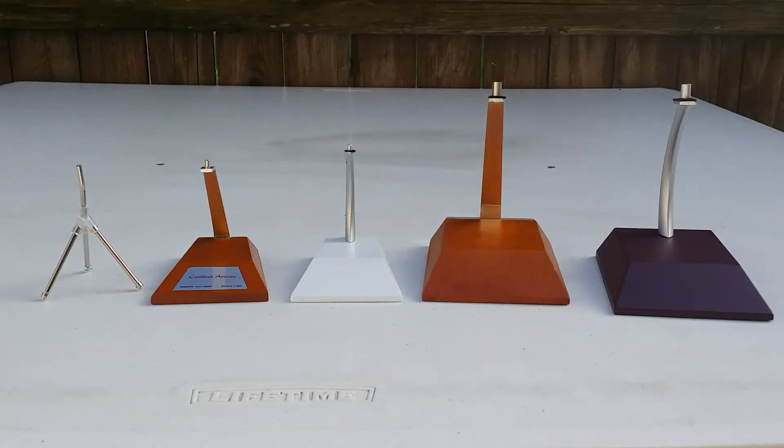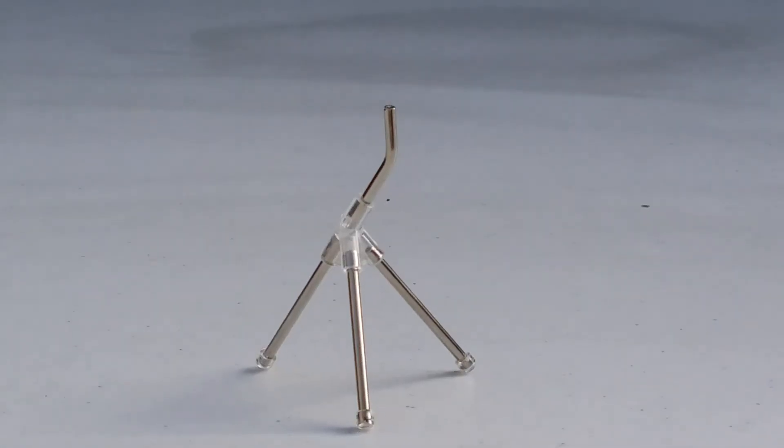Hello YouTubers, this is 777.hardforever coming at you with a model stand comparison. As you can see, there are five model stands sitting here. I'm going to do a breakdown on each one and tell you my pros and cons, and what I think Gemini Jets or JC Wings should do in the foreseeable future. We're going to start with the tripod stand, the wooden stand with the customized plaque from JC Wings, the new JC Wings model stand, the old Gemini Jets wooden stand, and then the new Gemini Jets metal model stand.